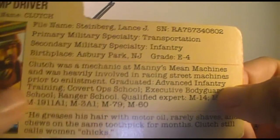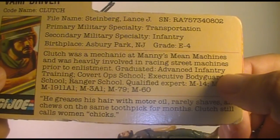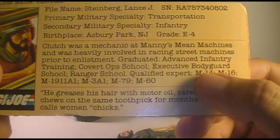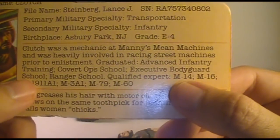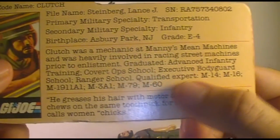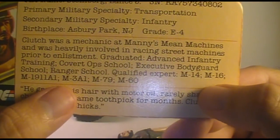Primary military specialty transportation, secondary military specialty infantry, birthplace Asbury Park, New Jersey. It says Clutch was a mechanic at Manny's Mean Machines and was heavily involved in racing street machines prior to enlistment. Graduated advanced infantry training, covert ops school, executive bodyguard school — that's interesting — ranger school, qualified expert M14, M16, M1911A1, M3A1, M79, and M60.